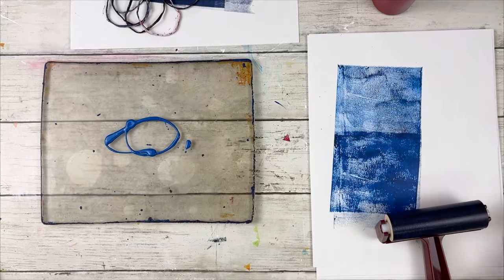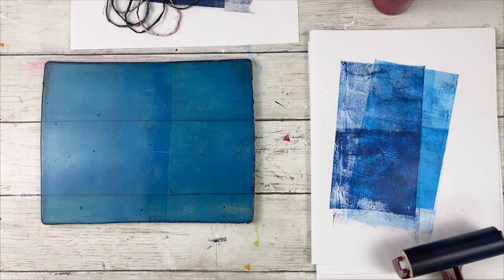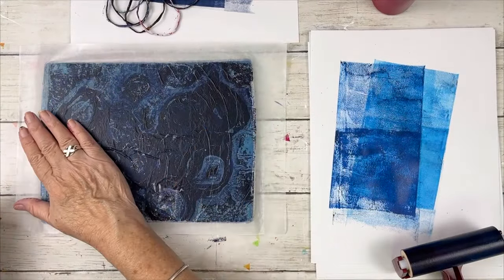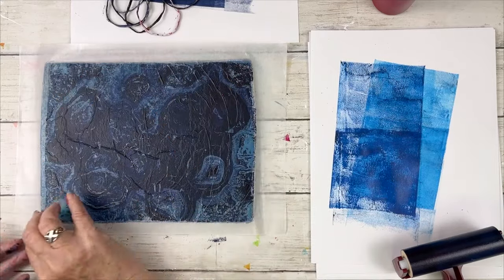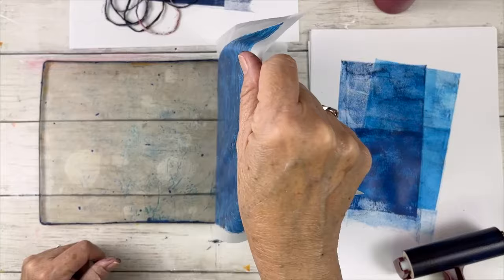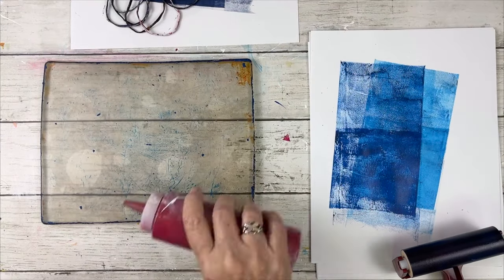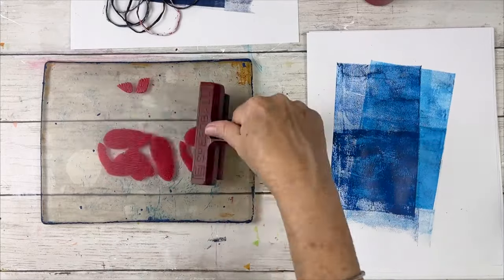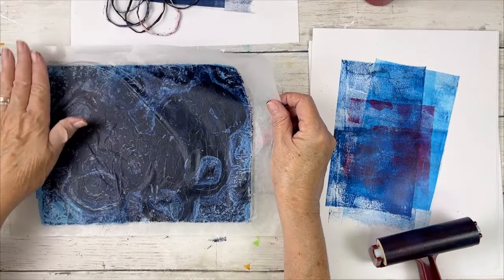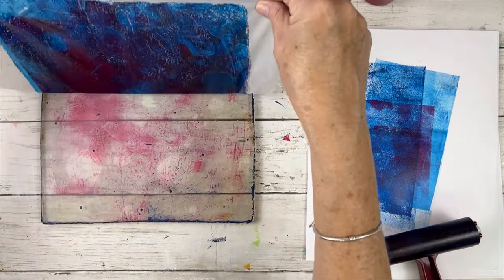This is manganese blue from Golden Fluid — it's very transparent, as you can see. I'm going to use it on the underside of the deli papers I've already made, because for the project I'm working on I didn't want too much transparency showing, since I'm mounting it on a white board. That looks beautiful. Now this is quinacridone red — a sloppy application on top of that, still on the underside — and that's going to give me some purple hues.